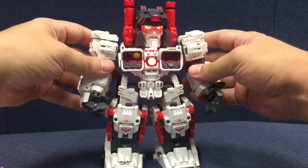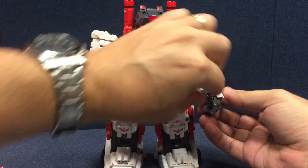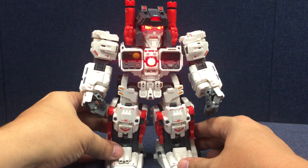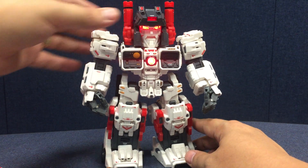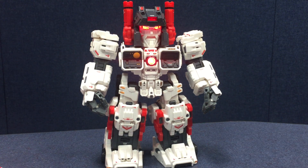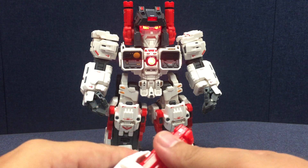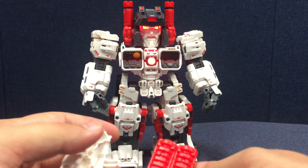I wasn't sure if I was going to pony up for the final version of this bad boy, but with Trypticon coming I wanted to have a Metroplex to face off against him. The quality has definitely improved from the test shot, although the test shot was in and of itself actually a pretty solid toy.